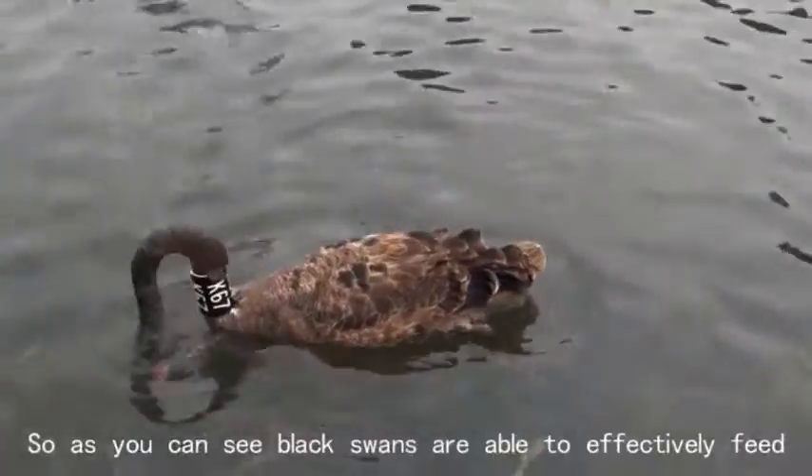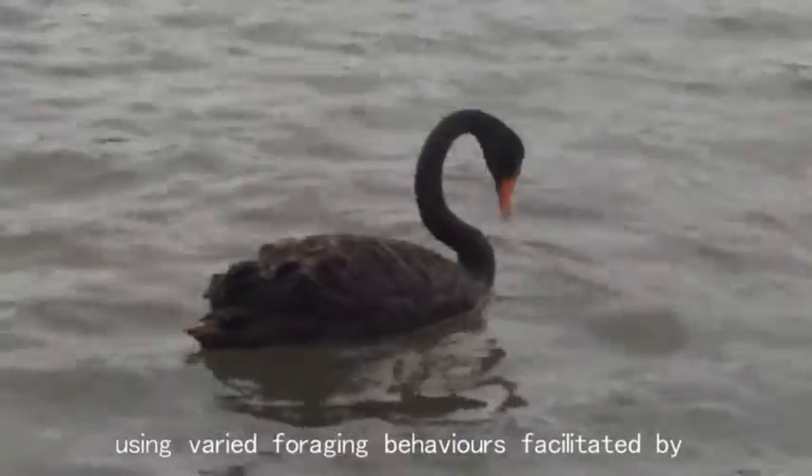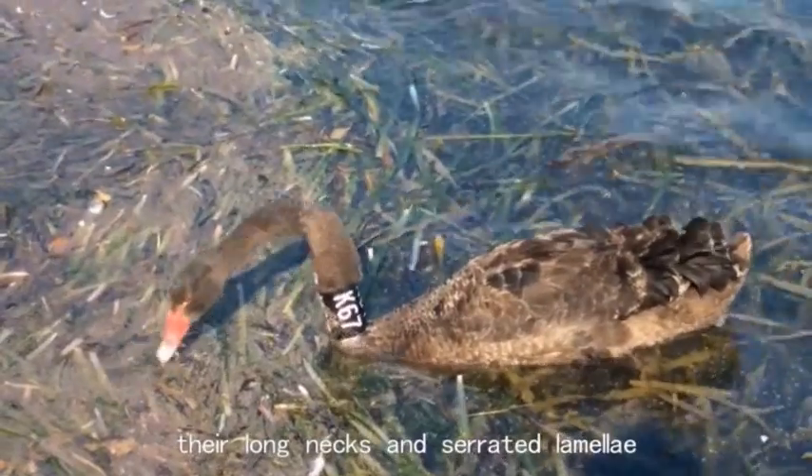So as you can see, black swans are able to effectively feed using varied foraging behaviours facilitated by morphological adaptations such as their long necks and serrated lamellae.